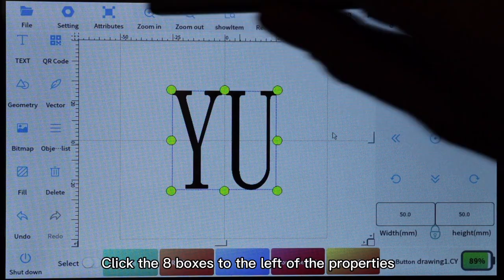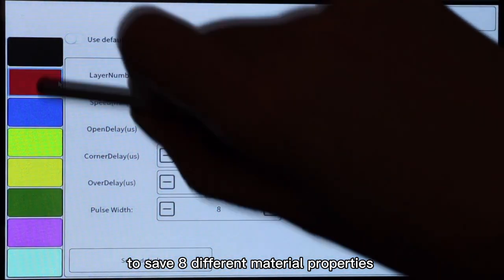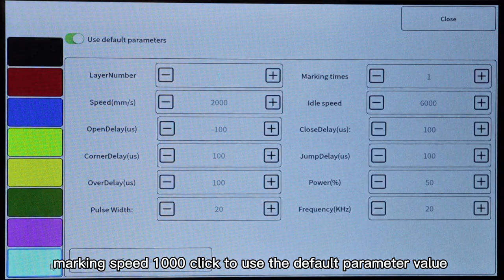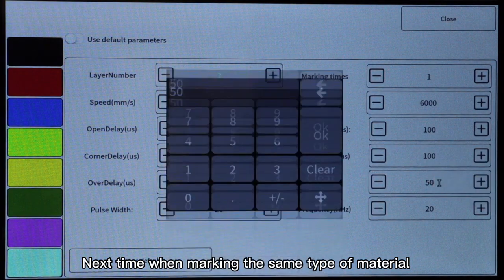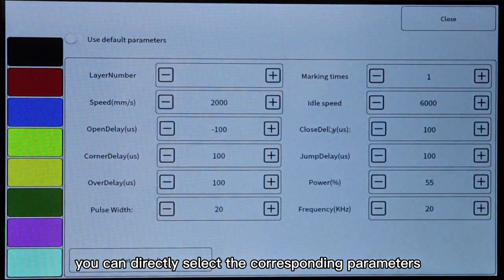Click the eight boxes to the left of the properties to save eight different material properties. For metal, you can set laser power to 80 and marking speed to 1000, then click to use the default parameter value. Next time when marking the same type of material, you can directly select the corresponding parameters.